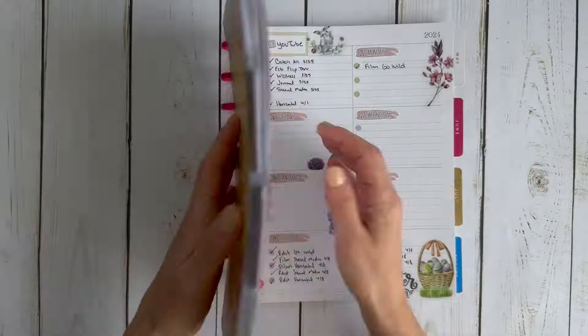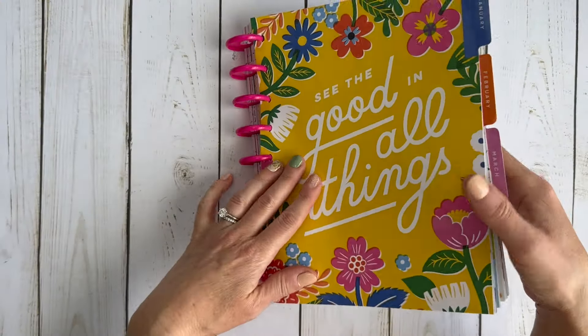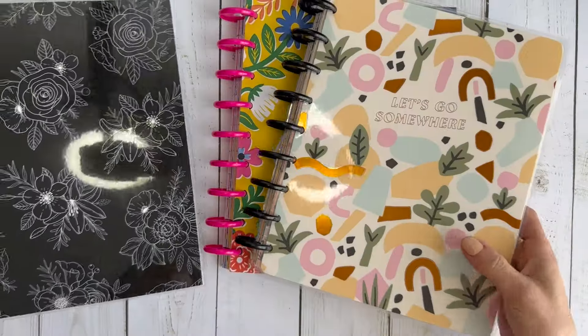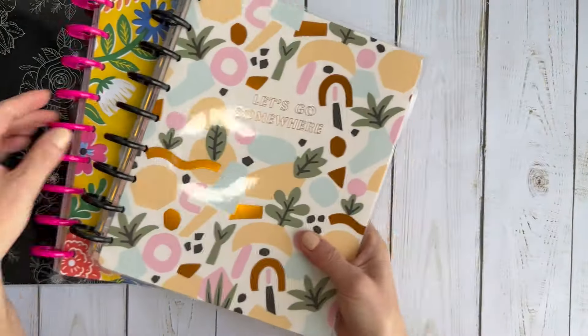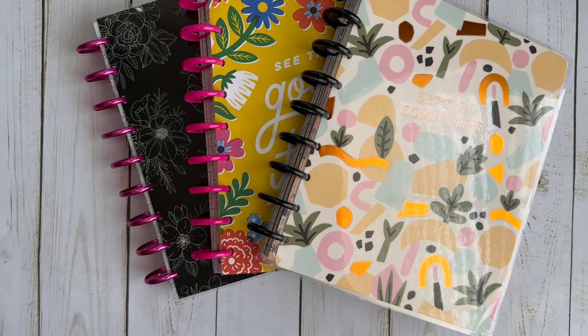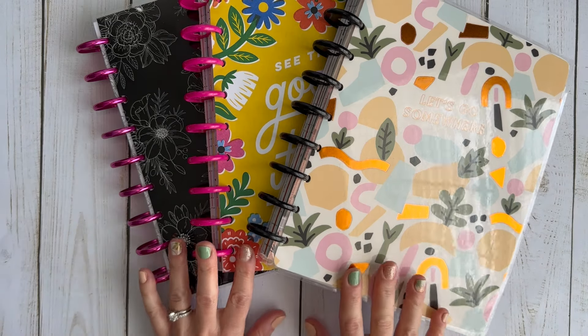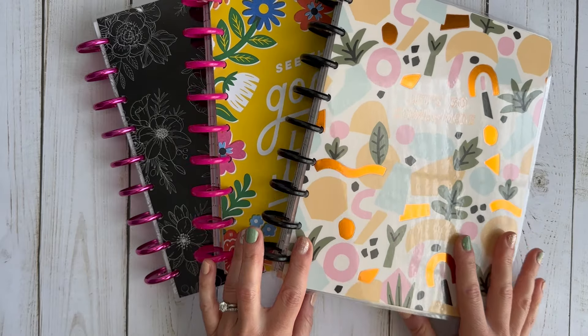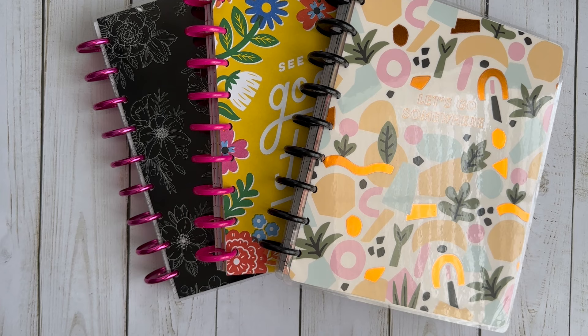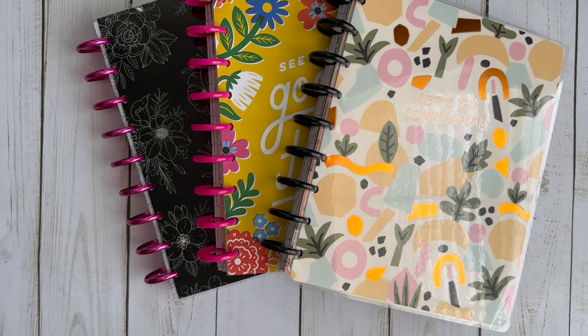That is the flip through for my three planners. I don't typically show flip throughs of my journal or my work planner — my work planner has confidential information so I can't share that, and I haven't shared my journal on YouTube yet, though I may in the future. For now it's these three planners that I'm sharing in these flip throughs. I hope you enjoyed this video — if you did, don't forget to hit that like button and subscribe, and I'll see you next time. Bye bye!